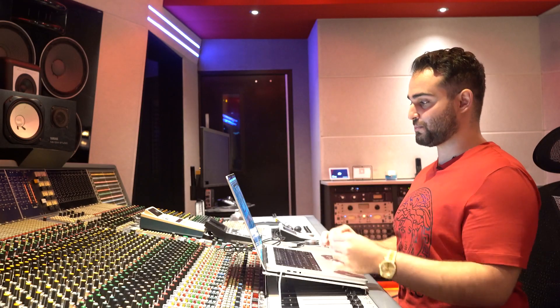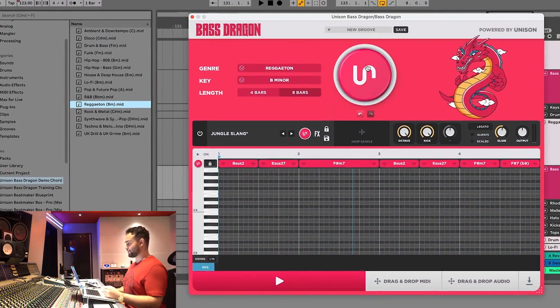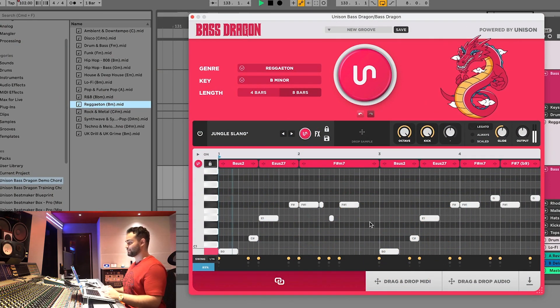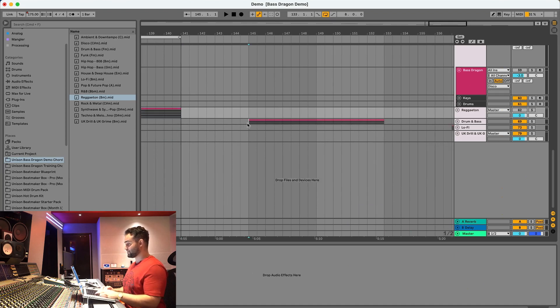These are just beats I put together quickly for this demo — obviously you'll spend more time creating full tracks, but this is just for demonstration. Let's drag in the chord progression, press generate, and see what it does for reggaeton. As you can see, it's matching the bass rhythm to that standard reggaeton drum rhythm that's present in like 99 percent of reggaeton tracks. This shows how specific to each genre the generated bass lines are.